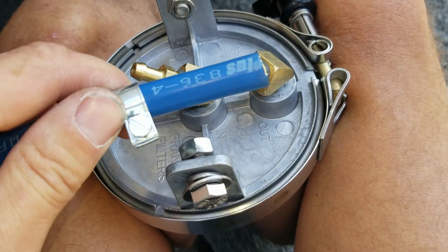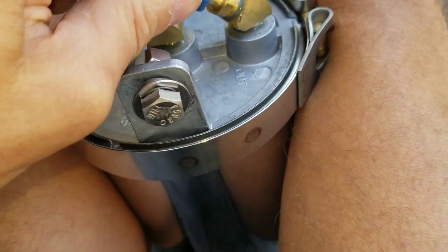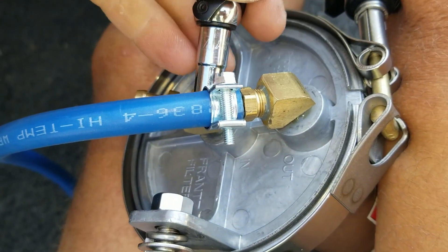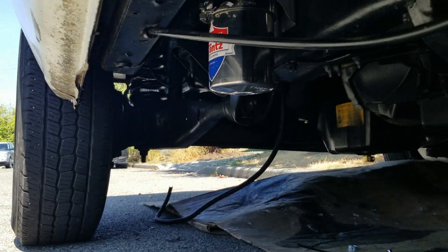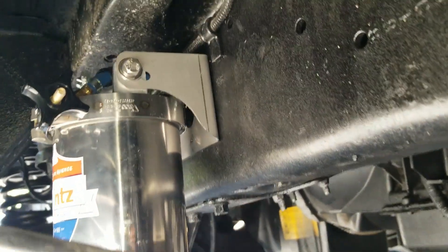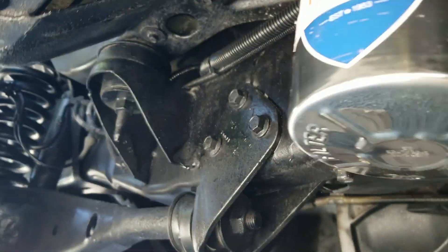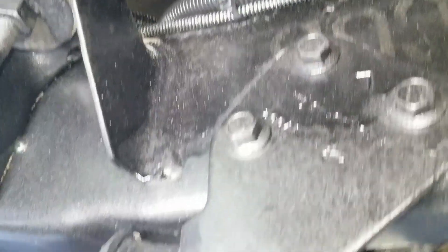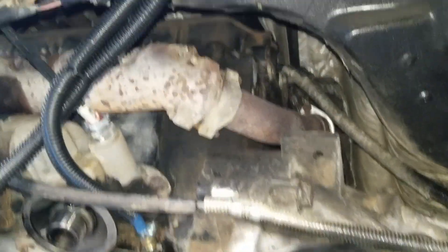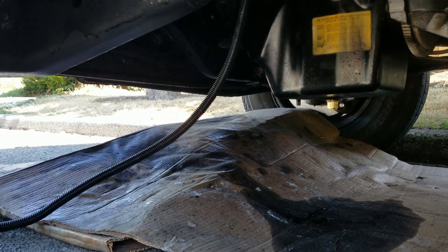Hooking up these hoses is pretty simple — I pre-thread the clamp on, press the hose on, and tighten the hose clamp down with a 9/32nd socket. The bypass filter is mounted and almost done. Looking from the rear, it's mounted on the frame with hoses attached to the inlet and outlet. Those hoses route up along the frame through wire loom. The outlet is tied into the engine block, and the inlet is just hanging loose — I'll attach that to the sandwich plate adapter when it arrives.